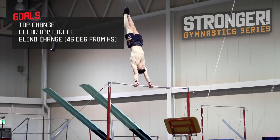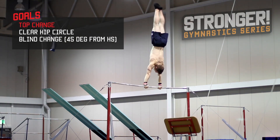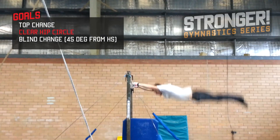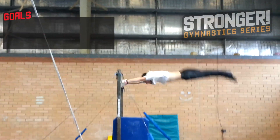My goals for this series on the high bar are top change, a 180 degree turn from front giant into back giant, clear hip circle with a giant swing out, and blind change at least 45 degrees from handstand.